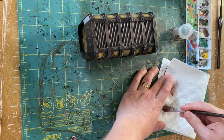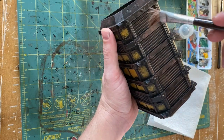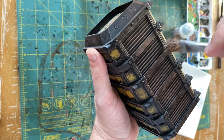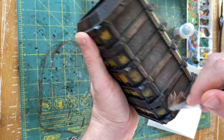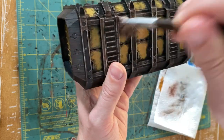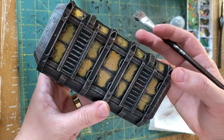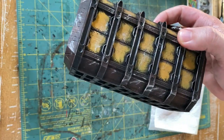Next, break out your Necron Compound or whatever silver of your choice, get most of that off on your paper towel, and go through really focusing on the high areas and places where you'd see some metal and some wear — just give that a dry brush all over. This is also a good way to blend in areas where you maybe spilled some yellow; you can go over that with the silver. Here's what the model looks like before applying the wash to the yellow areas — just being kind of liberal with the silver and going through irregularly.